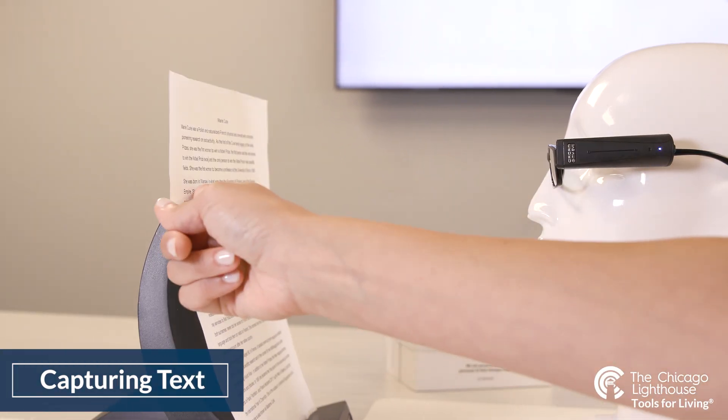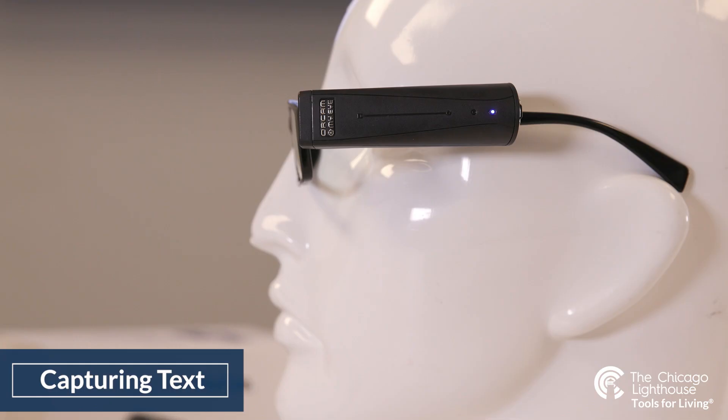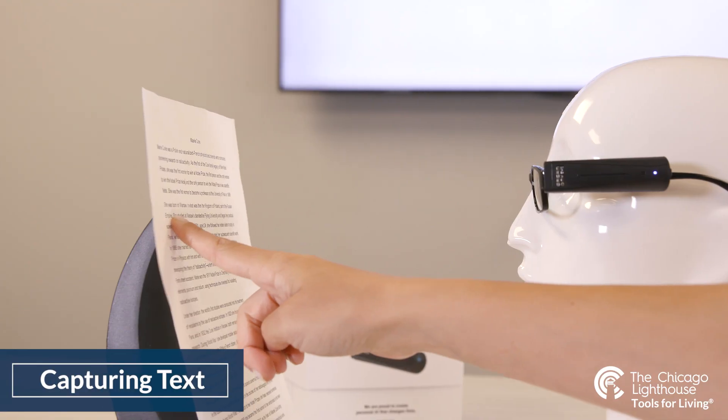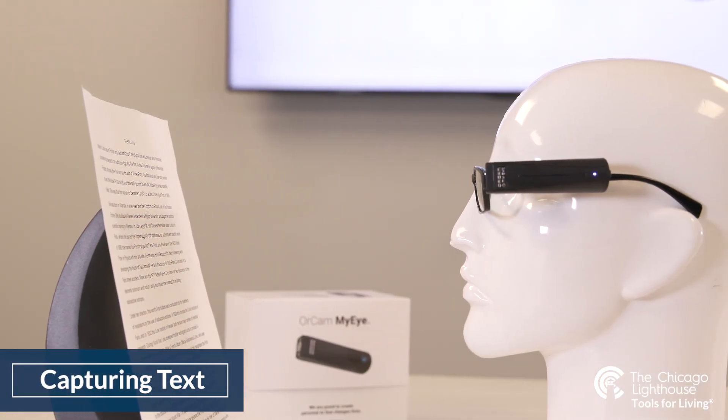The second method of capturing text is for reading specific areas of text. You can do this by pointing your index finger at your text — your nail bed must be shown to the device, as this is how it detects where the finger is pointed. Once you have placed your index finger parallel to your text with the flat of your finger against the page, hold it in place until you hear an initial chirp. Once you hear the sound, keep looking at your text but remove your index finger. Another chirp will sound, signaling that the full photo of your text was taken.